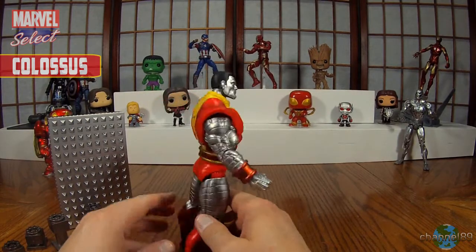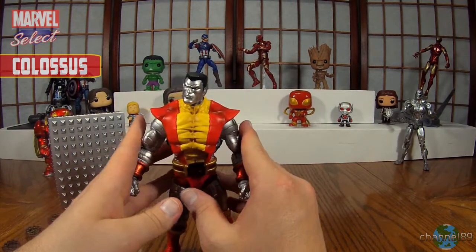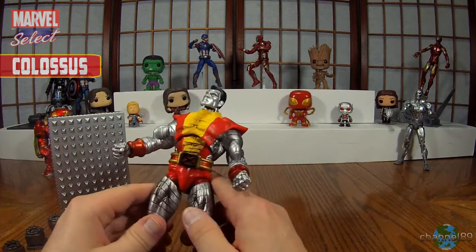So there's Colossus. Have a quick look at him. I like Colossus — he has a really neat design. I like how they made him look in the Deadpool movie. It was quite cool.